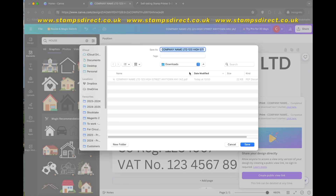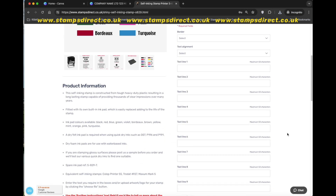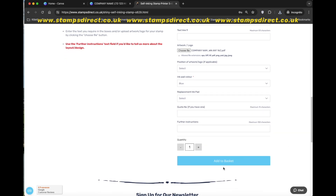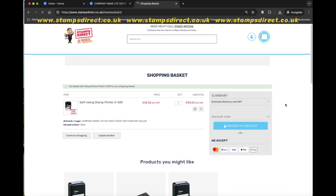Once the file has been downloaded, head back to the StampsDirect site and upload your file using the Artwork logo button. You don't need to enter anything on the text line boxes. You can then choose your ink color, add any replacement ink pads you require, and if you wish, change the quantity before adding to the basket.